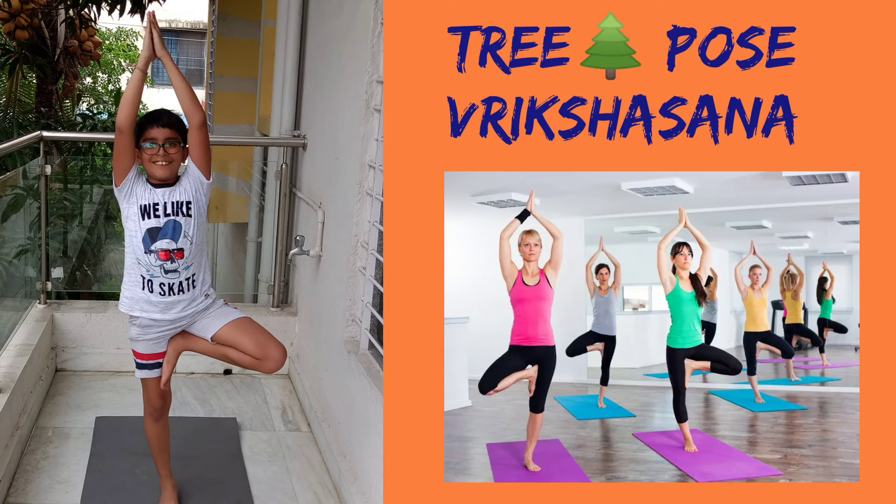Here comes my favorite pose — the tree pose. Stand straight. Bend your left knee and place the foot high up to the base of the right thigh. Keep the right leg straight and try to balance yourself. Breathing in, raise your hands above the head in Namaste pose. Breathing out, slowly bring your hands down, followed by the left leg. Repeat with the right foot on the left thigh.